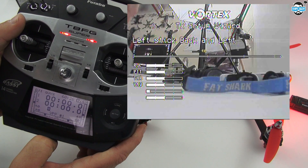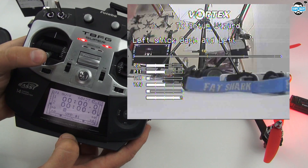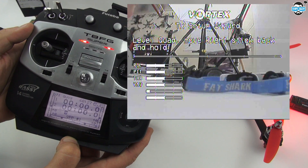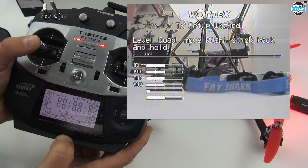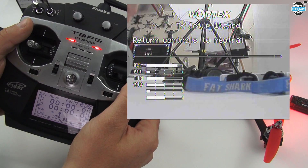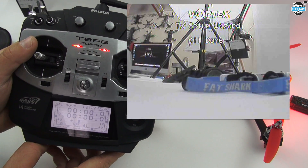Left stick back and left — so left stick, back and left. Return controls to neutral. Level the quad. Move right stick back and hold — so right stick, back and hold. Return controls to neutral. All done — so that's the TX setup completely done.